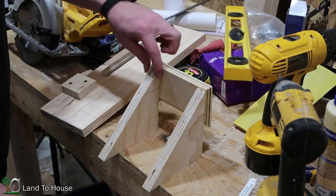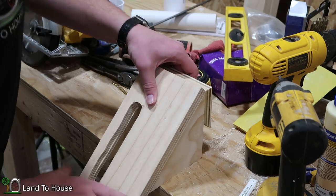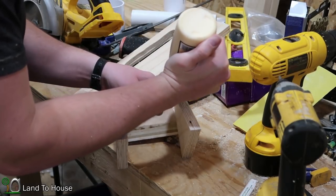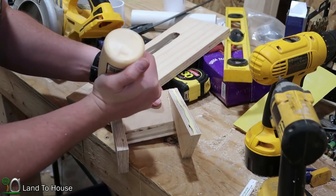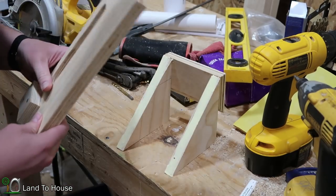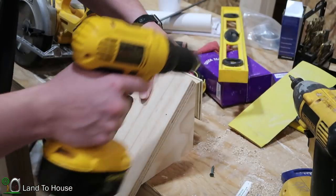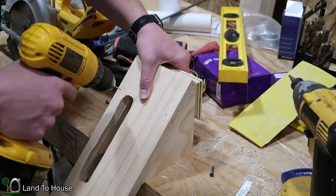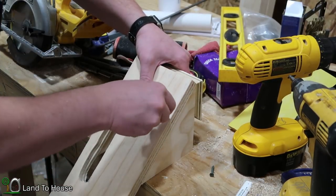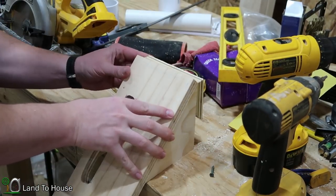I didn't pre-drill right here and I should have, but with the wood glue I think it's going to be quite strong. Now it's time to get this piece attached to the front of these triangular pieces — once again, time for the wood glue. I think I'd better pre-drill a couple in here first, maybe towards the middle. Oh my goodness, I just busted off my drill bit. Let me go find another drill bit.